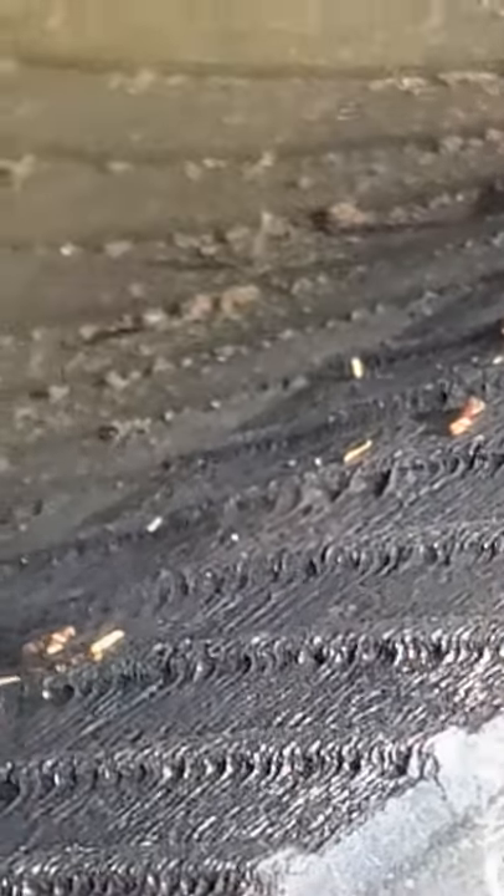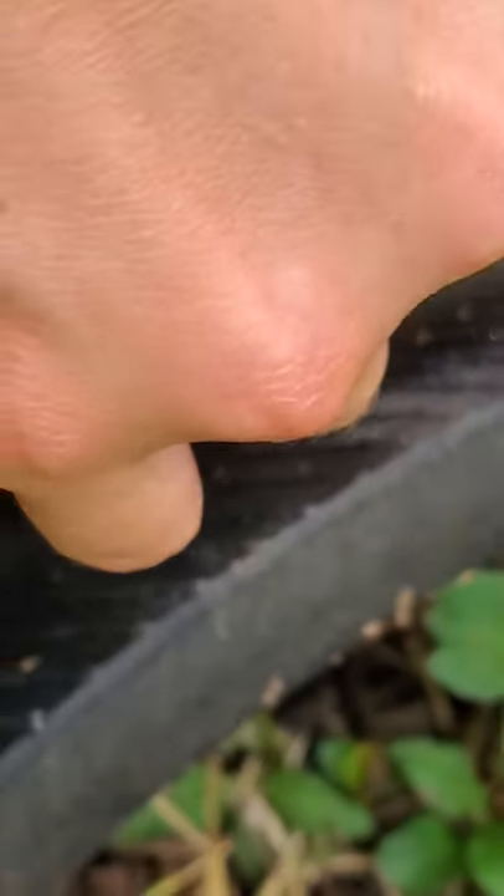We found mosquito larvae — look at this, there's so many of them! They look like little bugs, little worms in the water. Let's see if we can catch a mosquito larva. There are super-duper tiny ones in here and very big ones too.